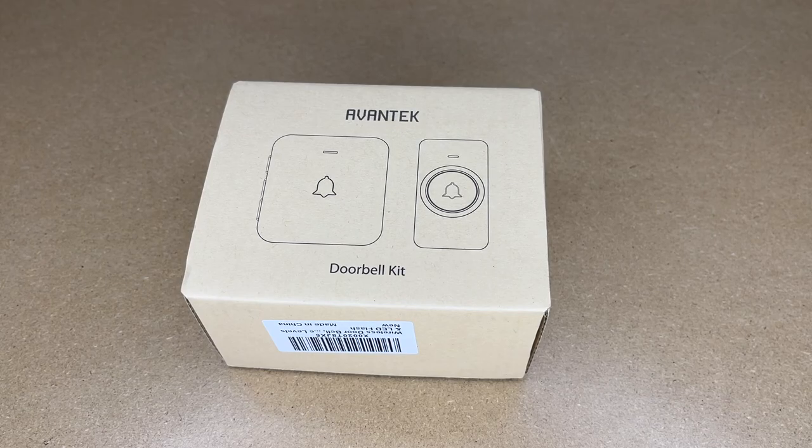In this video I'm going to be taking a look at this Evantech wireless doorbell. This was provided to me by the distributor but they're not compensating me for this video and they're not reviewing it before I post it. If you find this video helpful and you want to purchase one, I'll put a link in the description on Amazon and if you use that link it helps me out a little bit and doesn't cost you anything extra.